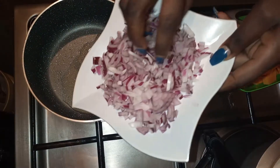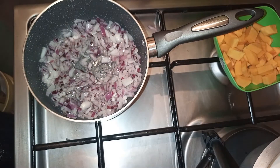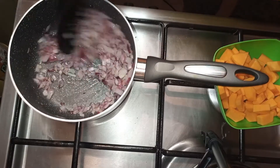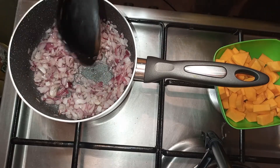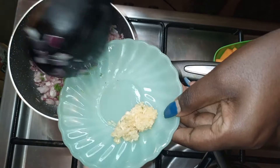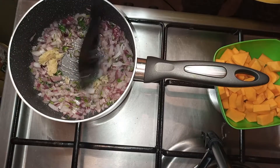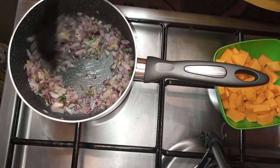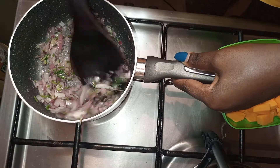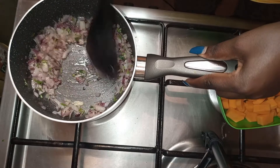To a hot pan, add the onions. When your onions are translucent, add your fresh coriander stalks, then your fresh garlic. If you love ginger, it goes well with this dish too. Let this cook for a few minutes on medium-low heat.